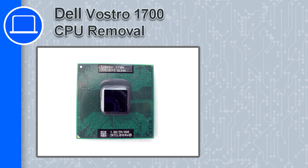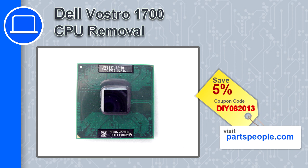How's it going, this is Ricardo and in this video I'm going to show you how to remove the CPU from a Dell Vostro 1700. If you're looking for parts for this laptop, go to our website and use this coupon for a 5% off discount.